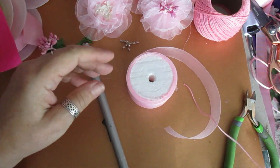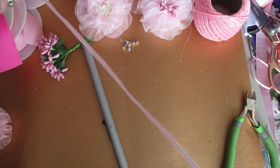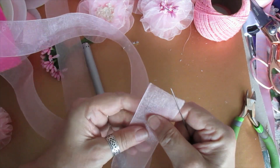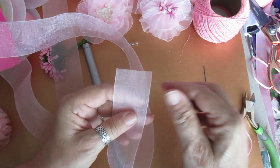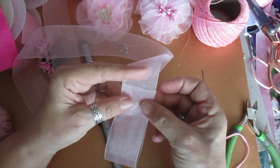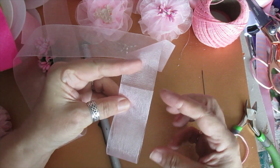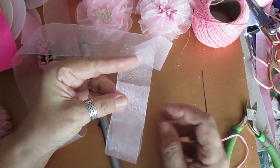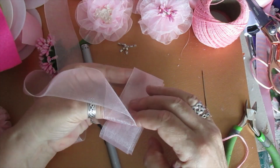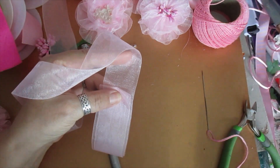I'm using one and a half inch organza ribbon — just pull a strip out and we'll do the butterfly first. I don't want it too big, so I'm going to have it about two to three inches wide, then fold that again because it's double this one, then cut it.